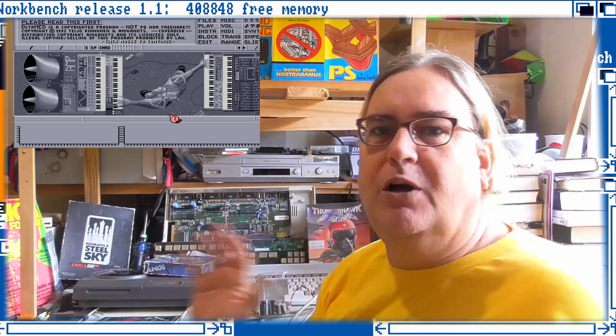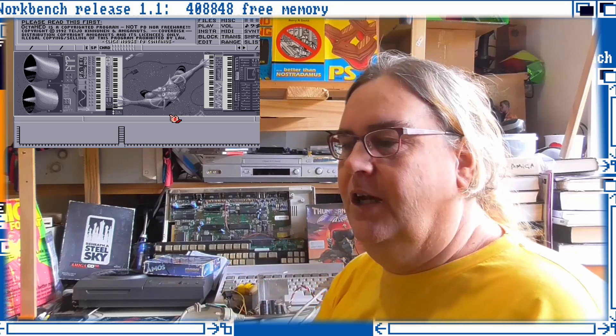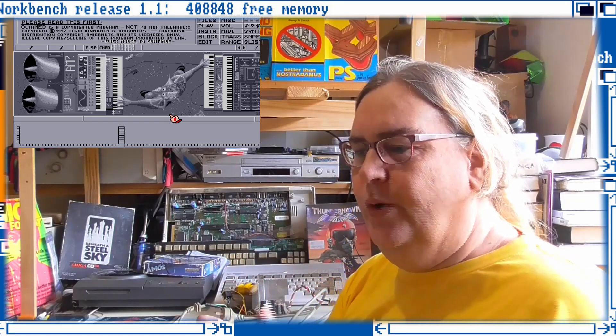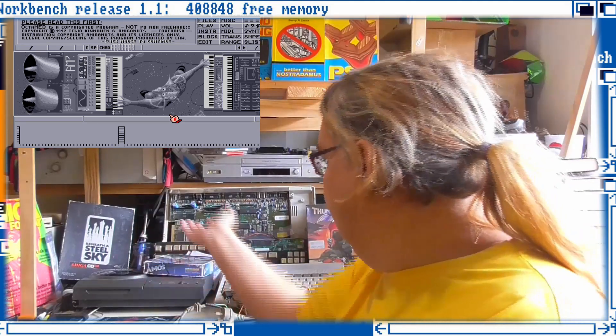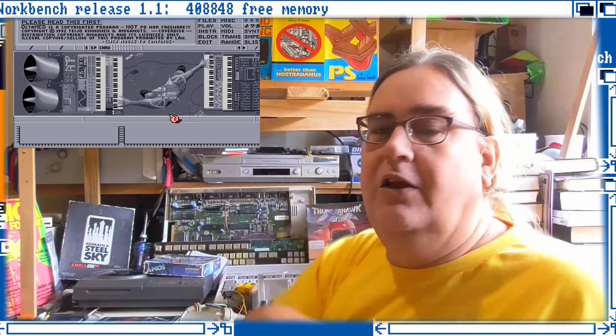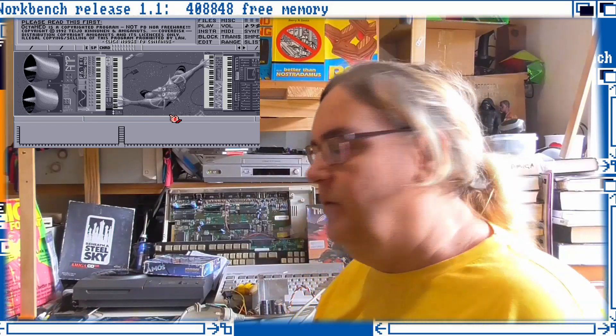I'm just so totally blown away by how amazing these mod files are. I'm always saying I can't do that, but it may take until this is fixed and up and running for me to do that. That's a goal I want to achieve.